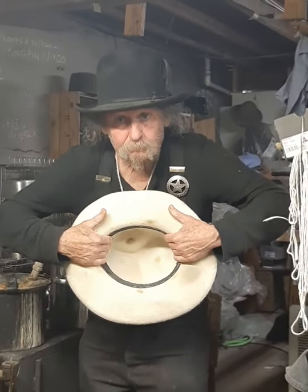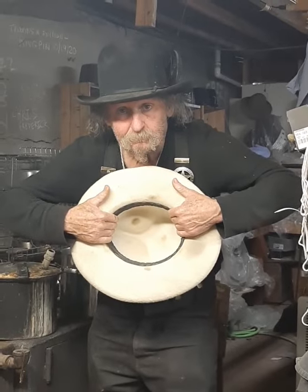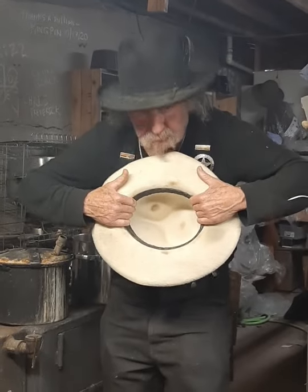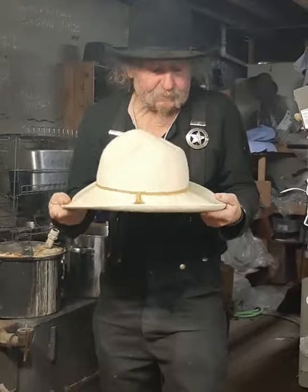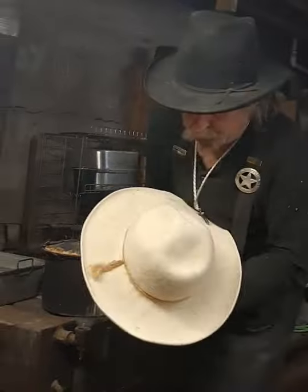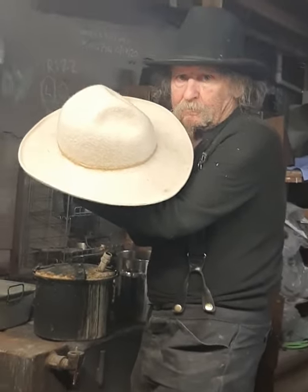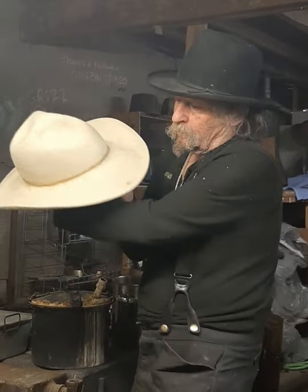Pretty much, folks — a lot of times I'll be driving down the road and I'll yank my hat off my head because it's hurting. Pull it, hand it over, and this is what he does. You can tug on it a little bit dry, but you can get a lot more tug when it's steamed. And the physics takes over — as you pull down, it dips front and back. The more of a long oval you get it, the more of a dip front and back you get.